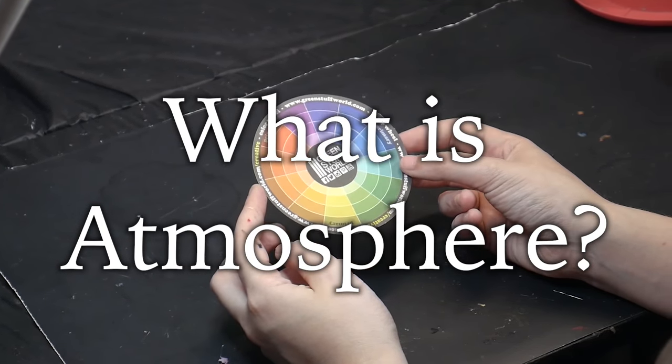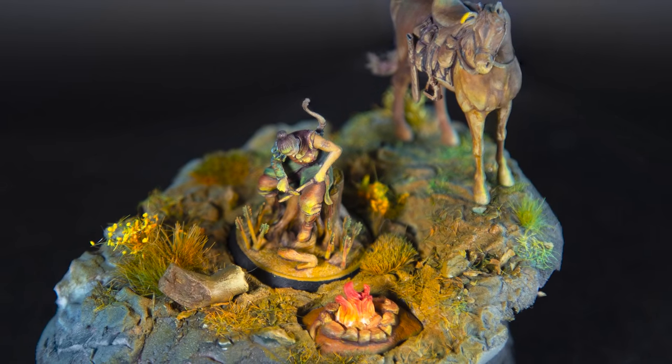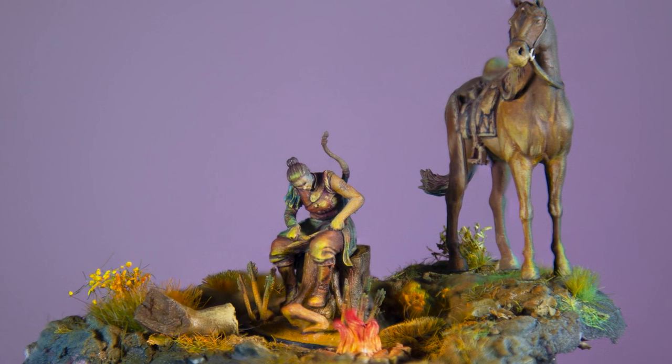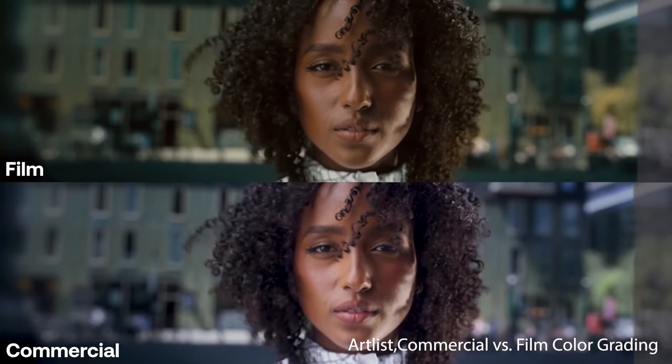So what is atmosphere? Atmosphere is the overall feeling of your model, from bright and cheerful to dark and ominous. These feelings are evoked based on the color palette that you choose for your miniature. Things like hue, saturation, and value all work together to tell a story through colors. The best place to see this in action is in the film industry.